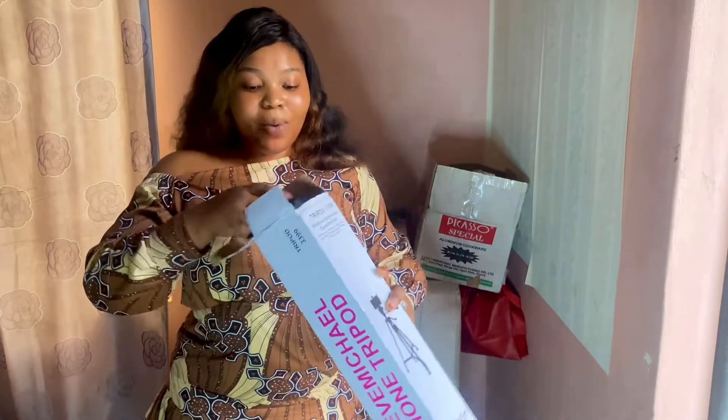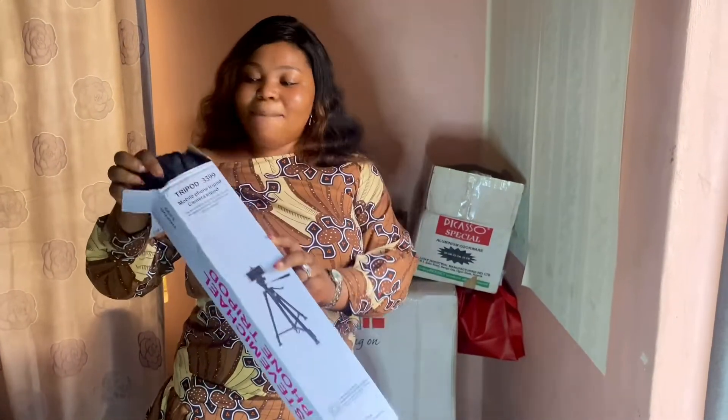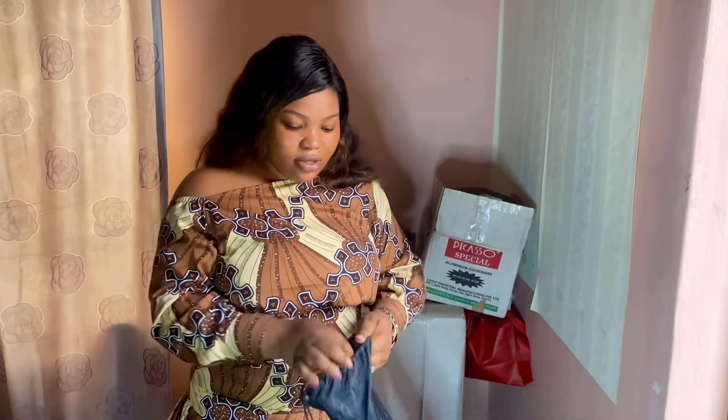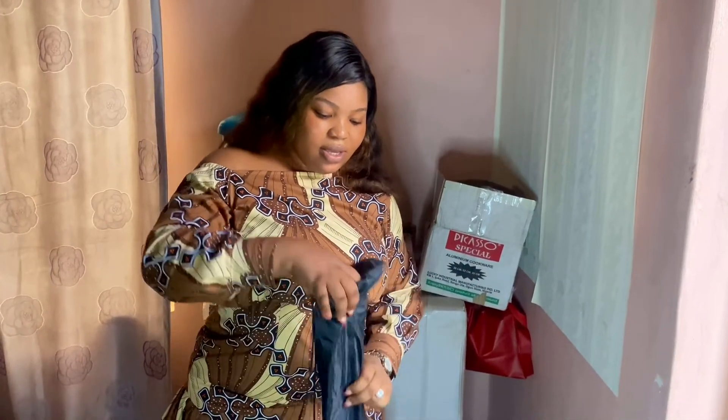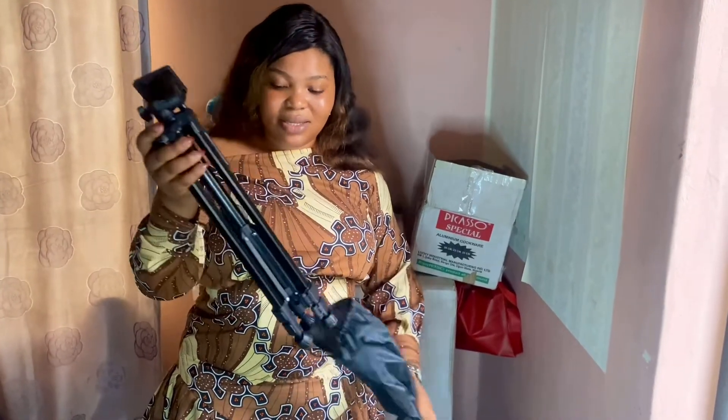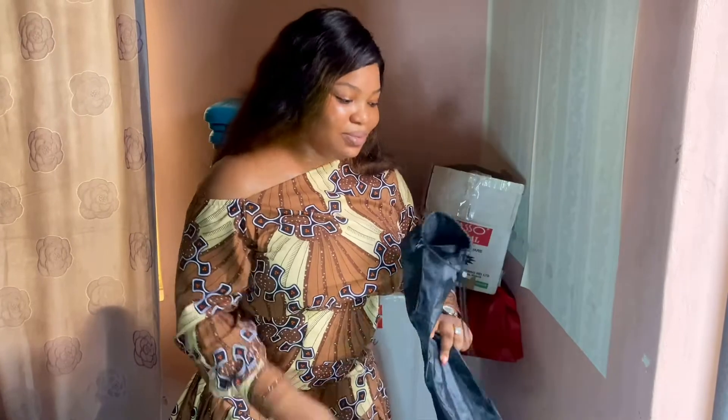The first thing I'll be unboxing is this — my tripod stand. I'll just open this and show you guys. I now have so many tripod stands; they're investments to me.